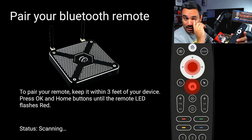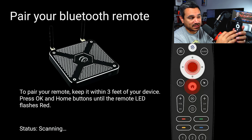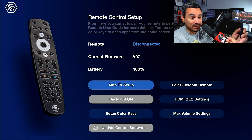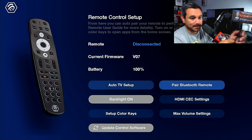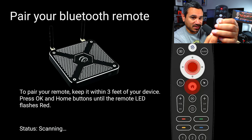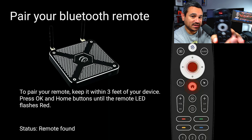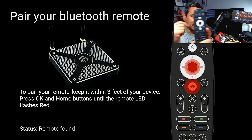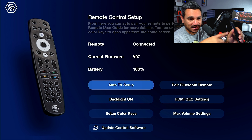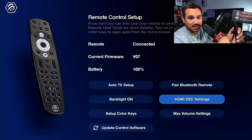Under 'Pair Bluetooth Remote,' click it and it will prompt you to press two specific buttons on the remote to pair it. I'll cancel since I already have mine paired, but that's how you add more remotes. If your remote ever shows as disconnected, go back in, click those two buttons, the light will flash red, then release and it will say 'Remote found and connected to the Buzz.'